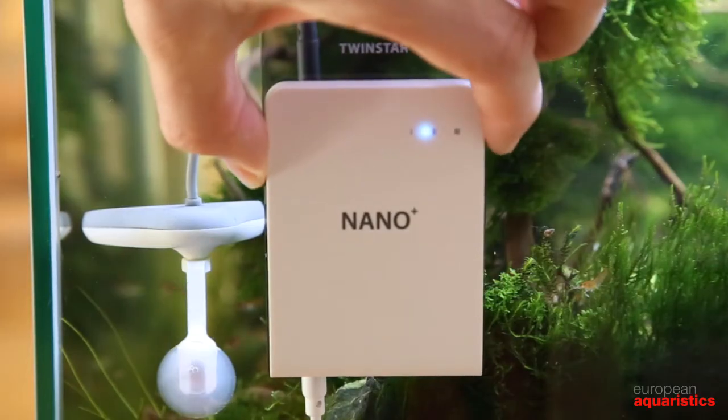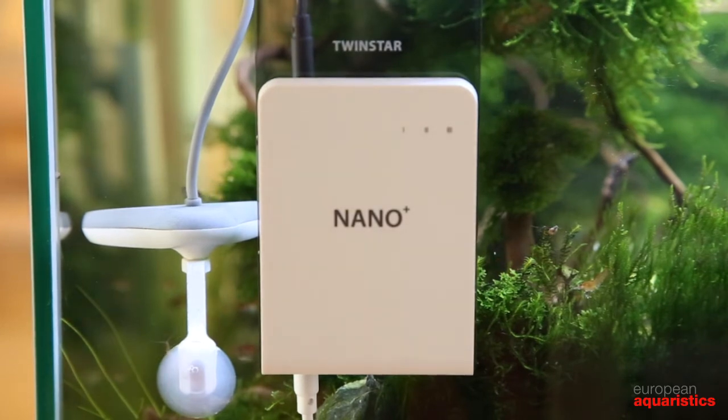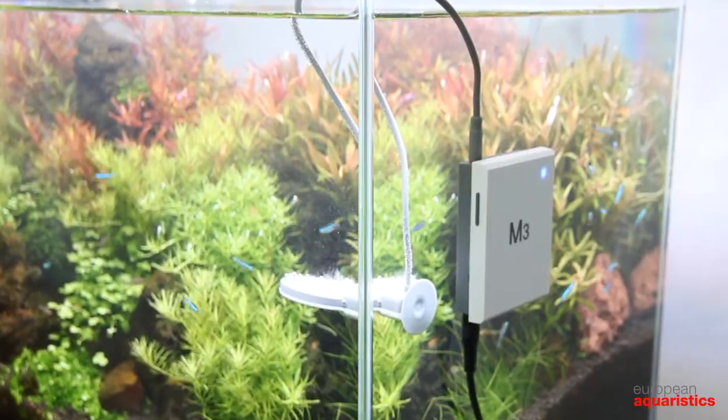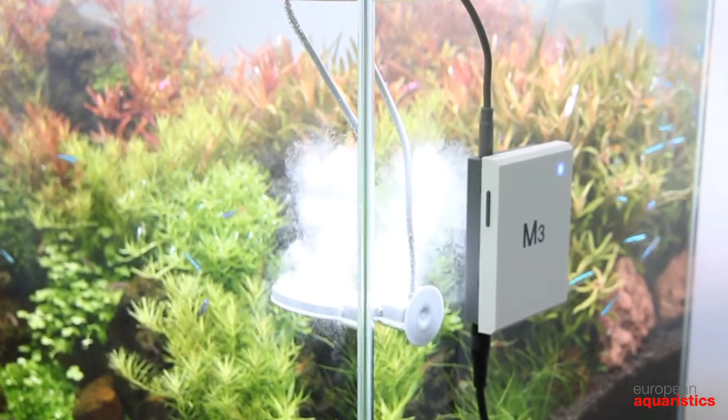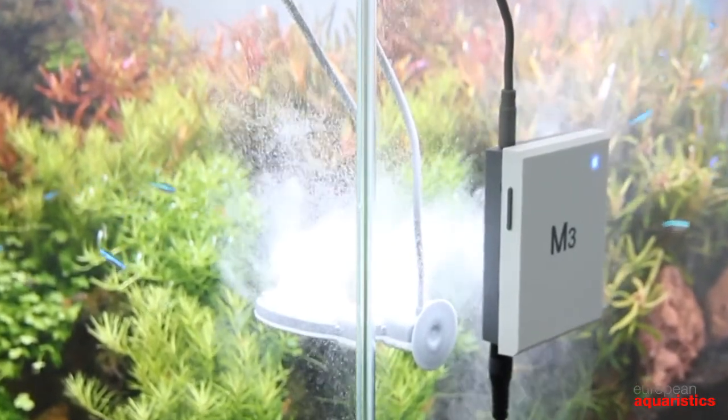When you change water or work inside the aquarium, unplug the Twin Star just to be on the safe side. Do not put your hands in the water when the device is emitting bubbles. If your skin has small lesions or cracks you might feel a slight electric irritation. This is a harmless effect though.